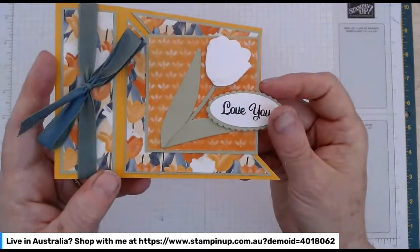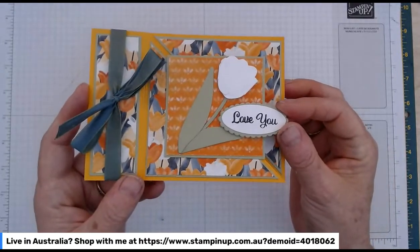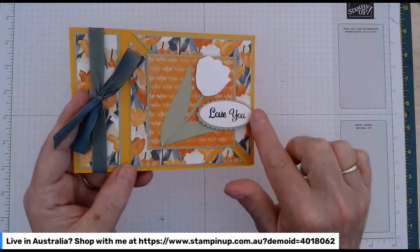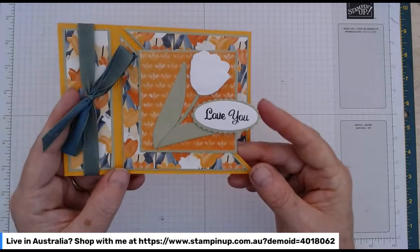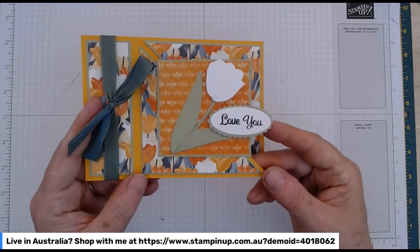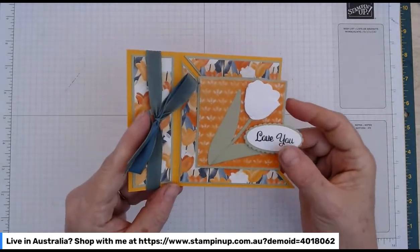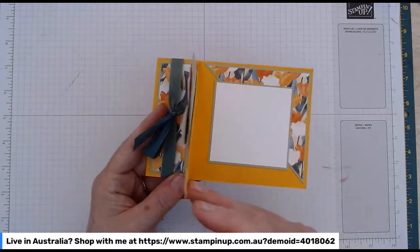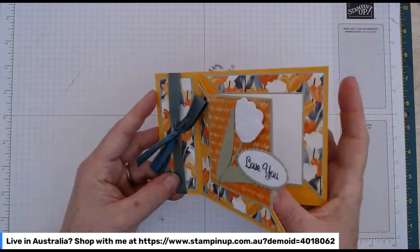I've gone with the white tulip on the front using the tulip dies — just cut a little white tulip to bring out the white tulips from the designer series paper. And there's the double ovals punch with the little 'love you' sentiment from the Plentiful Plants stamp set. It's a little bit of everything, this one. Don't worry too much about the products and measurements — I'll pop them all up on my site after the video.